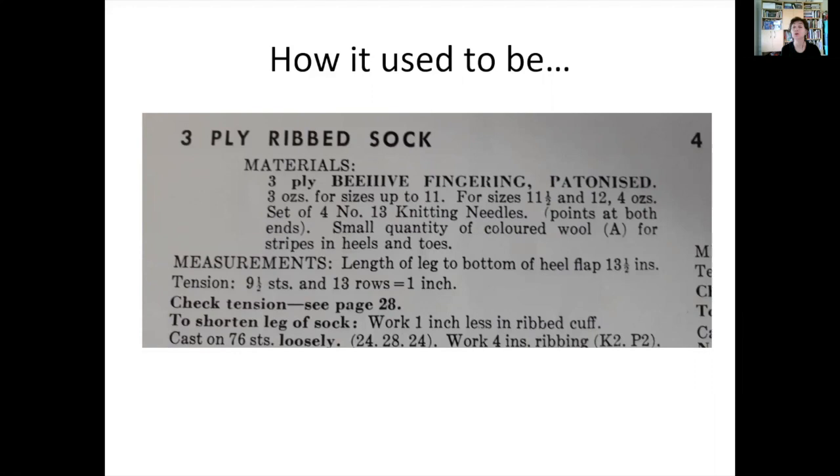We're here to talk about yarn substitution. This is really, really important and this is how you really take the next step as a knitter — to be able to customize projects to be exactly what you want. We're doing things a little bit differently now than we used to, and it's good.